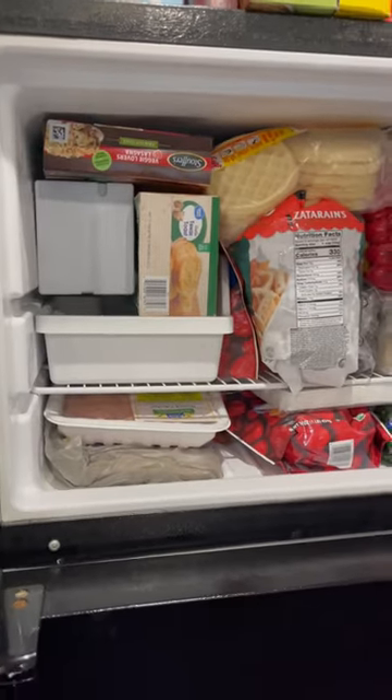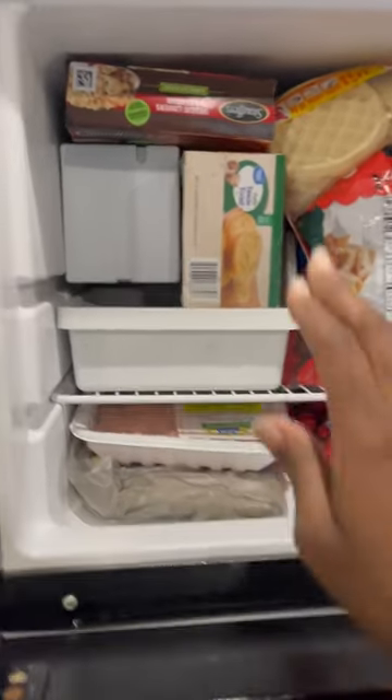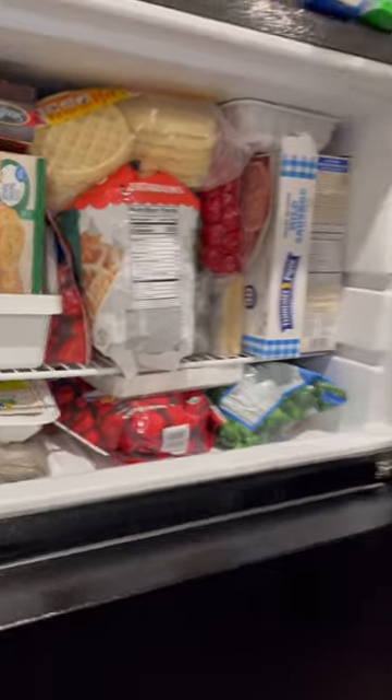Normally I just throw stuff everywhere, but I'm trying to get it together. Now don't judge me on the freezer, okay y'all? Because we have so much stuff, I had to put the garlic bread inside the ice tray. But I tried!